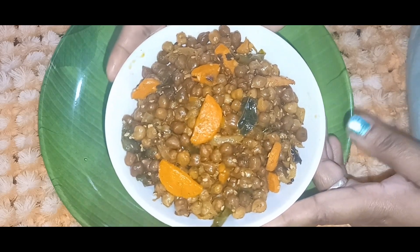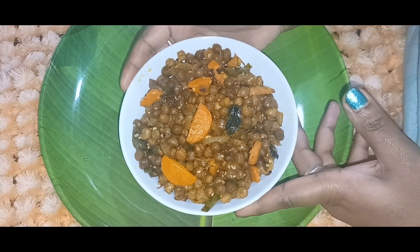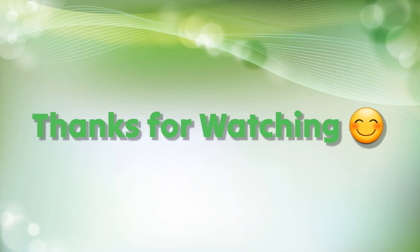It is very simple and healthy. Please try this recipe. Like, subscribe, and share the video. Thank you for watching.